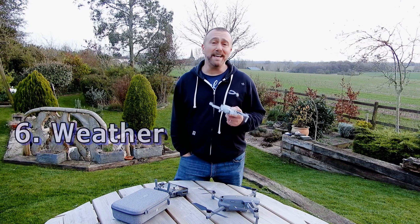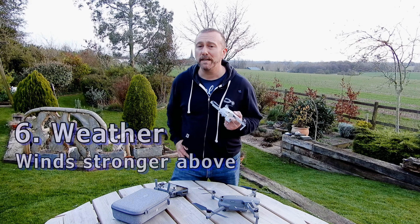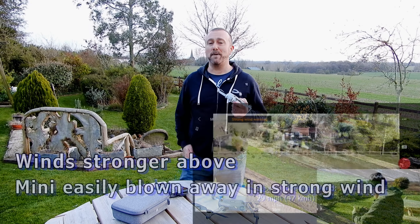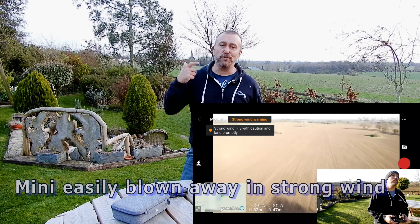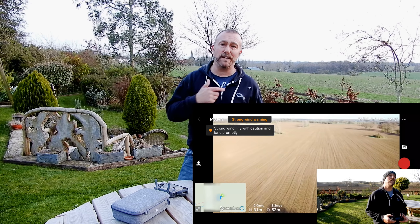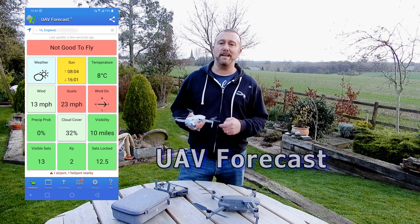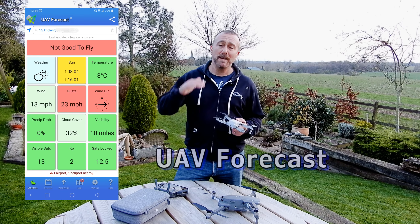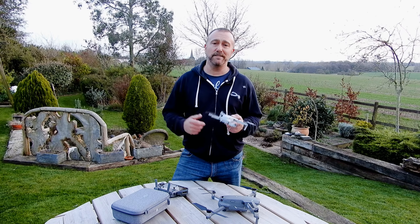Number six: check the weather. Is it windy? Wind is stronger at higher levels and can easily blow the Mini away, as I found out to my own cost. Hilltops, mountains, and river gorges can all create areas of strong wind that will affect your flight and cause problems. Use the apps to help you understand if it's good to fly, and if you're unsure just stay low for a bit and stay close so you can land easily if things start going wrong.